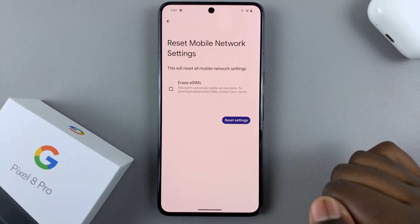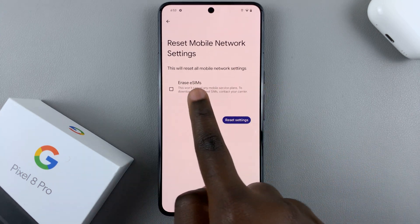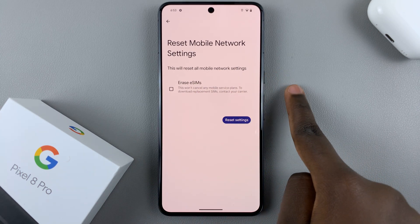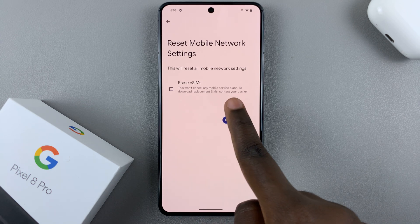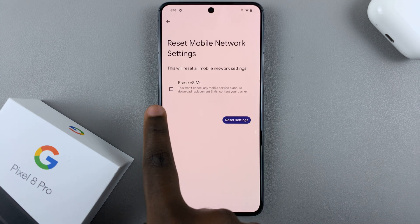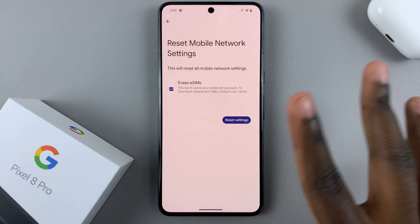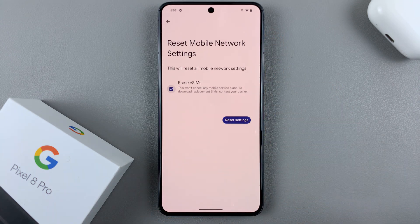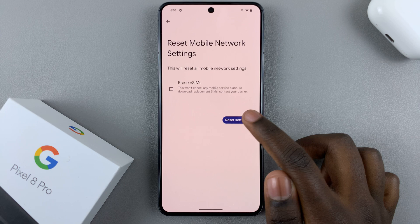So for example, let me select Reset Mobile Settings. You'll be told this will reset all mobile settings, and you have the option of deleting any eSIMs you've downloaded onto your phone. If you wanted to delete eSIMs, just tap on the checkbox. If you wanted to keep them without deleting the eSIMs, just tap on the checkbox again and then select Reset Settings.